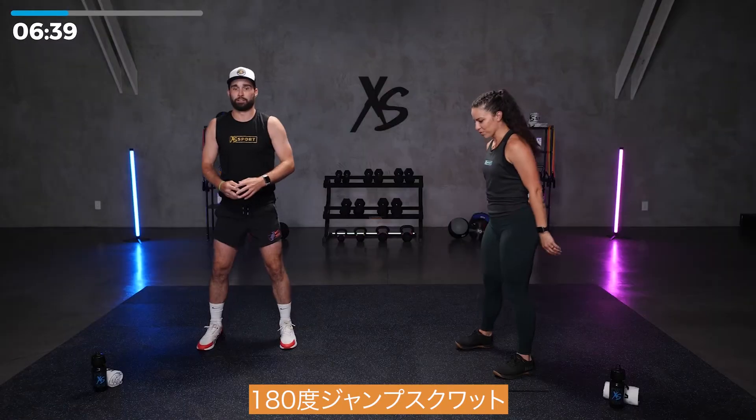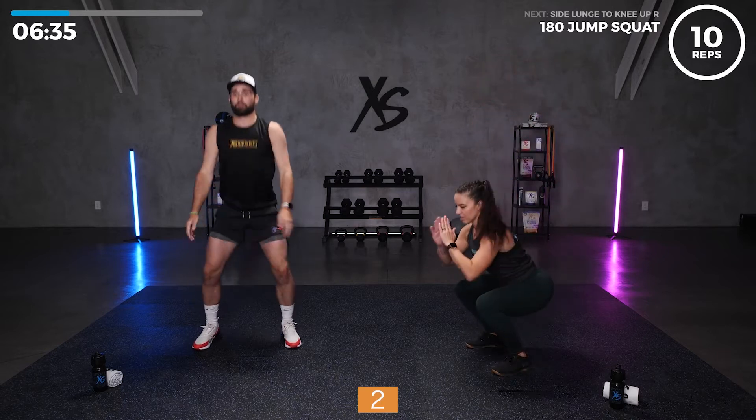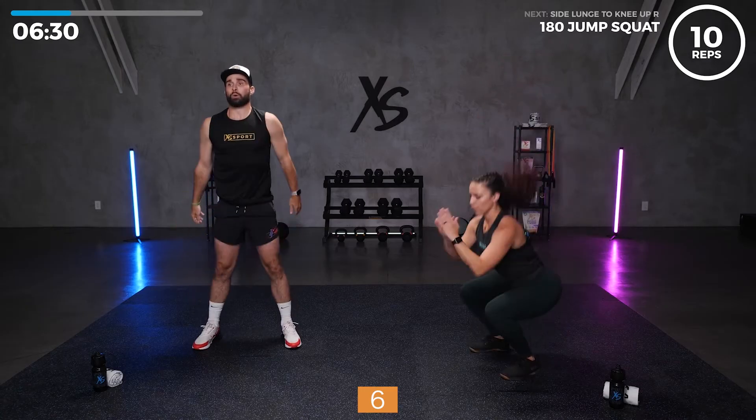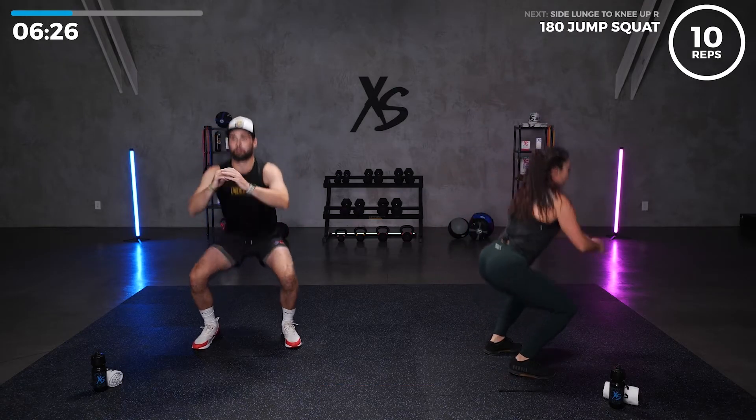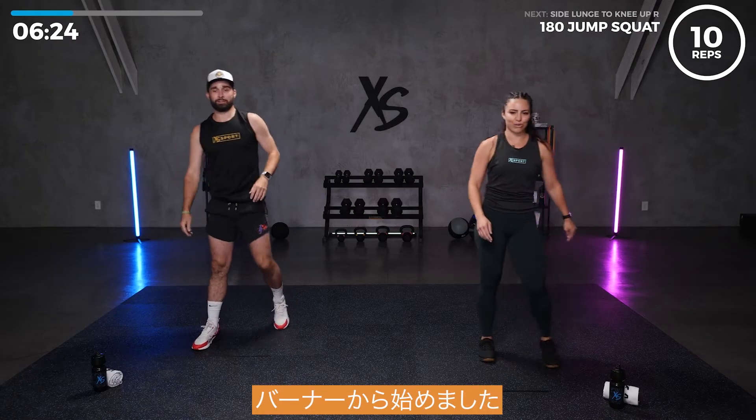Round one: 180 jump squats. Let's go, ten of them. One, two, three, five. Last one. Awesome, I know those are a burner. Getting started.